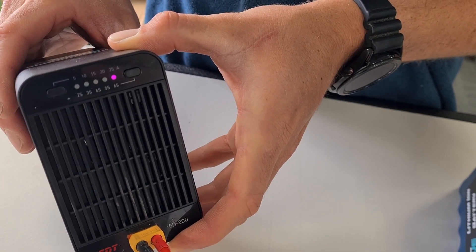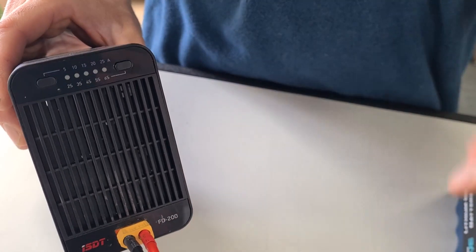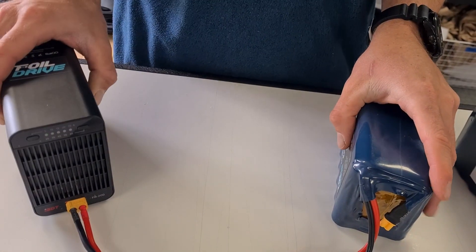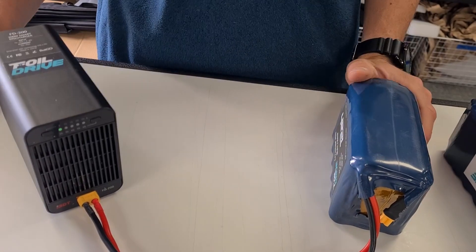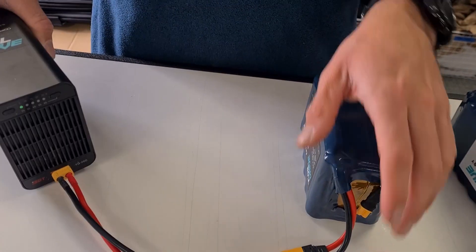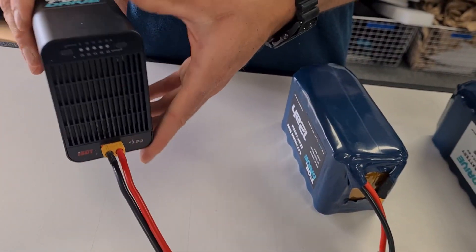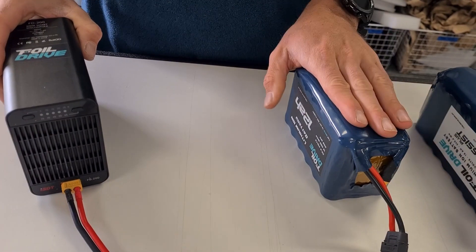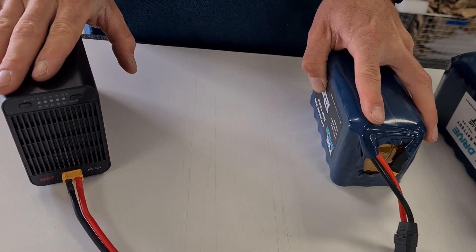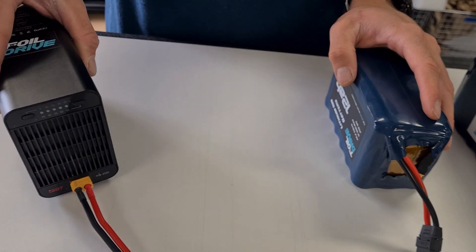Once we've got those two settings, there we go. Again, this battery is already discharged so it's showing that it's almost discharged. The fan will start up shortly and it will start discharging and automatically cut off when it's at storage voltage. So a pretty useful little device if you want to look after your batteries long term. You can charge them up, discharge them if you don't use them, or if you get out and surf and get to use your battery — well that's great. This is a much easier, simpler way to do it. Cheers.